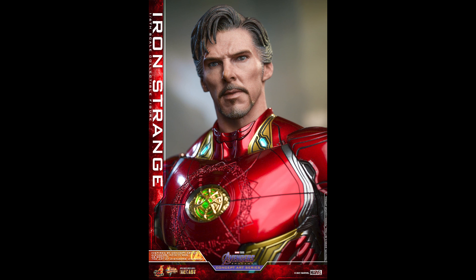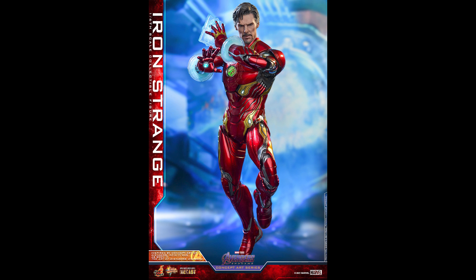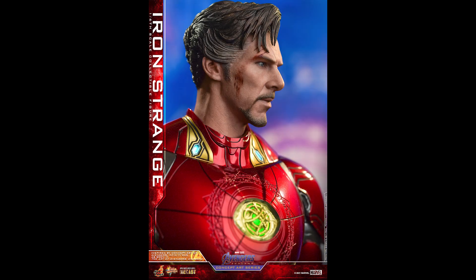They didn't make this up — this is concept art, so I give them props for that. This is the difference. The Mark 50 Neon Tech that was just released, they made that up. This is actually a concept art that they just used, and that's the reason I like this more than that, even though this is basically Mark 50.